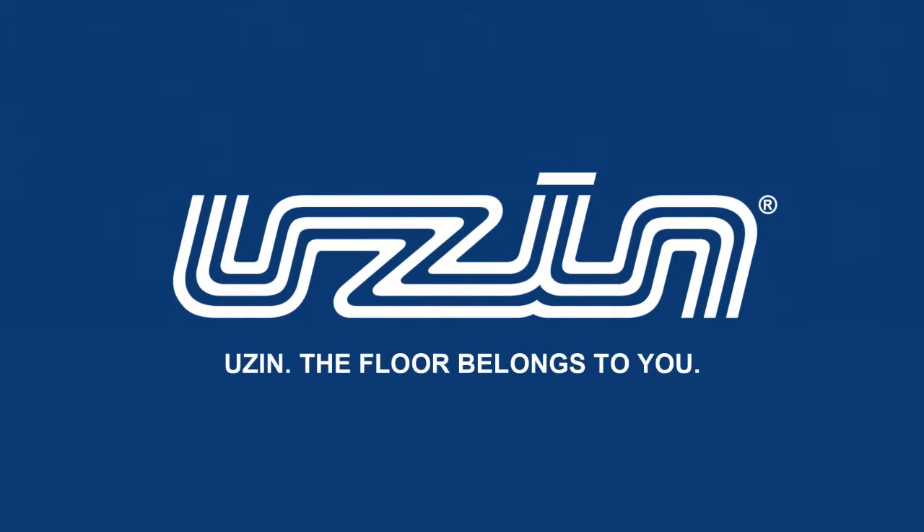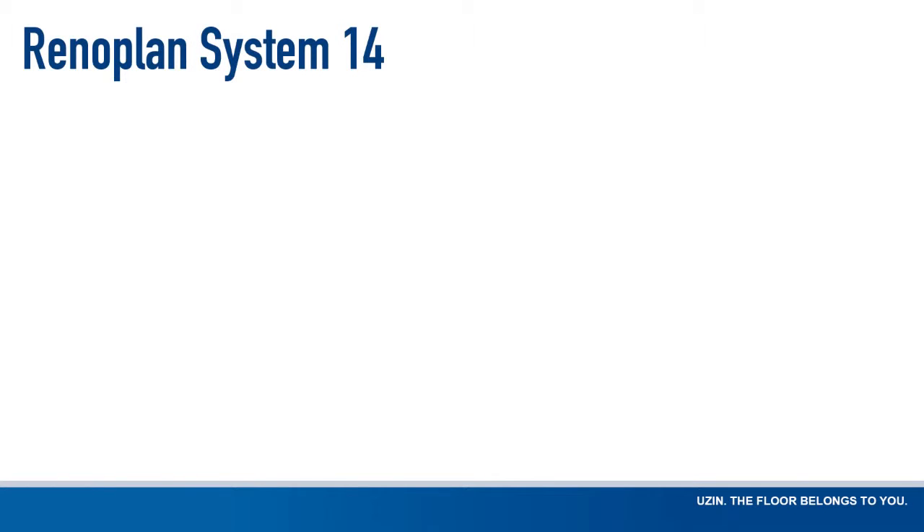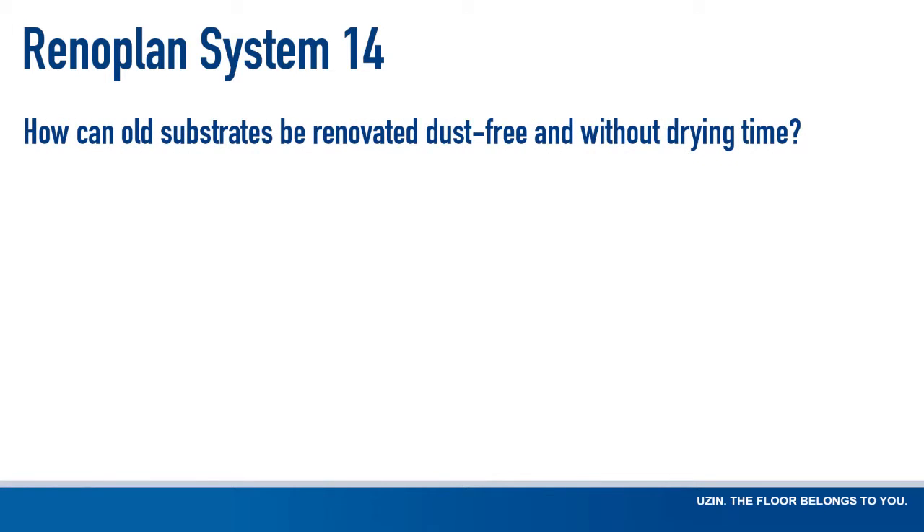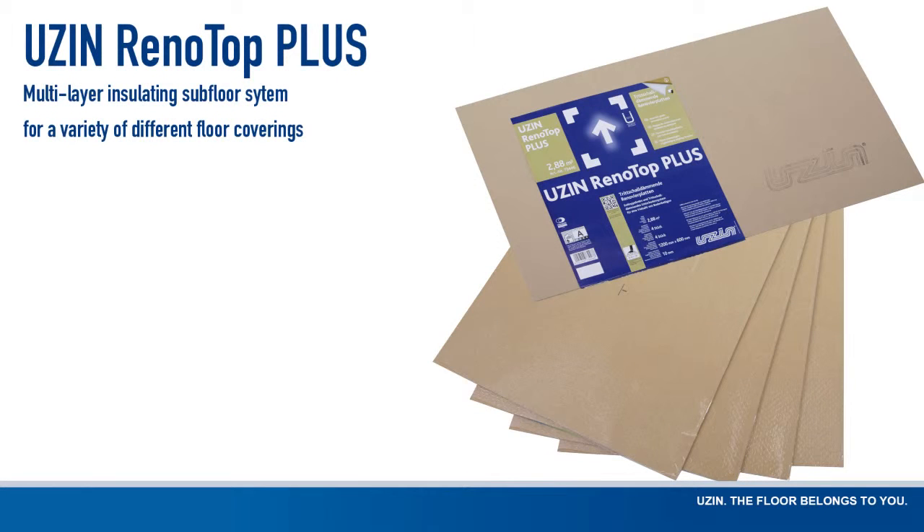The floor belongs to you. USIN: How can old substrates be renovated dust-free and without drying time? With USIN Renotop Plus.